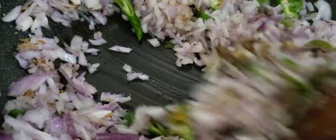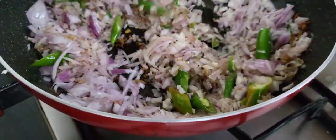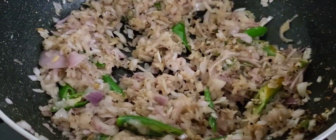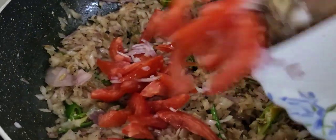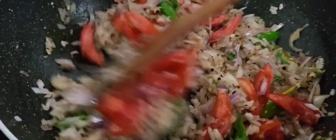I am going to make it a light brown. Put it in the pan.